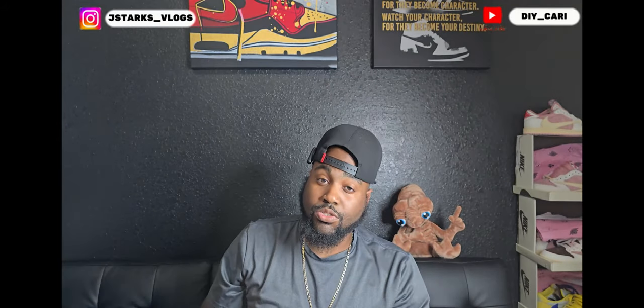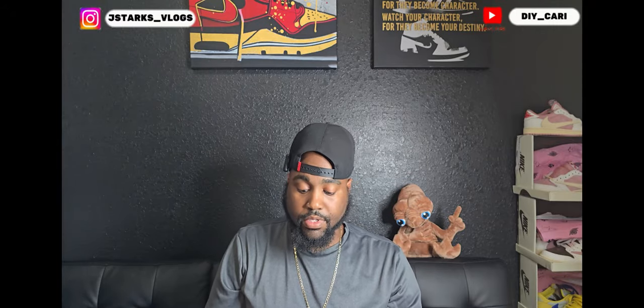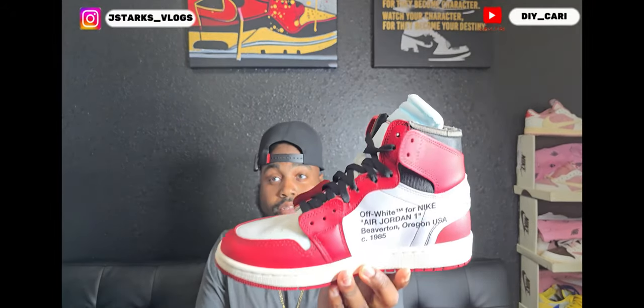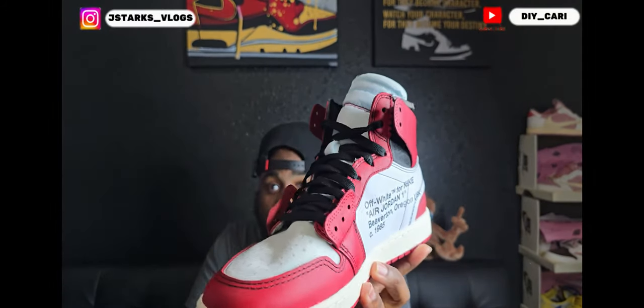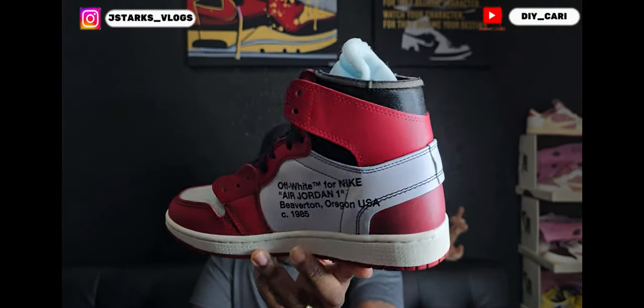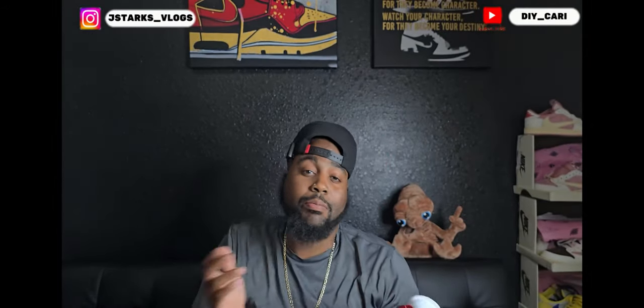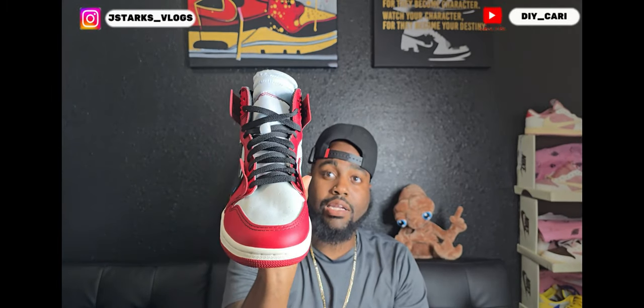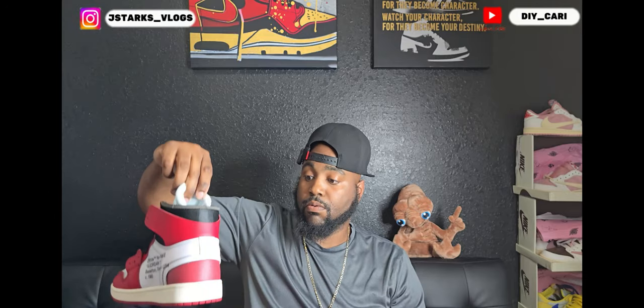They do fit true to size — I tried these on before the video just to make sure, and they fit true to size, no problems there. One thing I always point out on all my shoes: no glue lines. I can't point one out because I didn't see one. No smell either — I can't point that out, but I'm telling you right off the bat there was no smell when I got these in hand. All good there for this one.